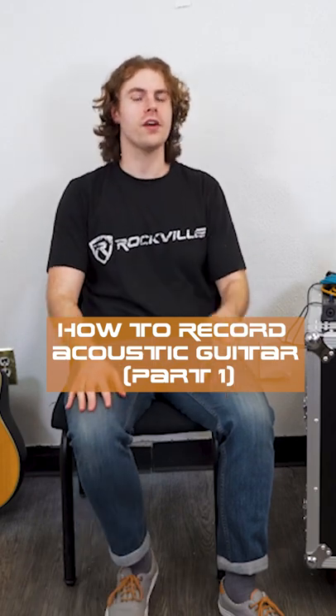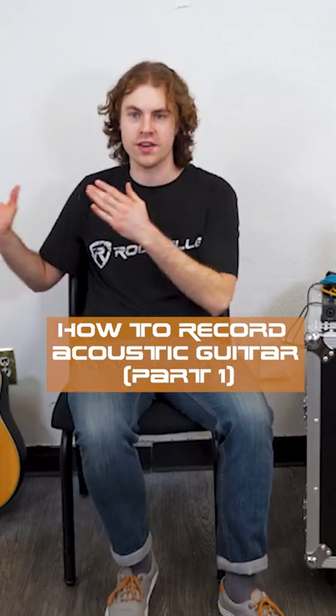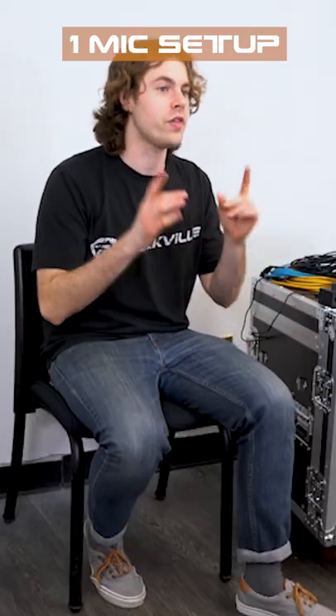What's up guys, Perry from Rockville here. Today I'm going to show you how to record an acoustic guitar to your DAW. The easiest way to get a good representation of your guitar sound is with a one-mic setup. In this setup we're going to point the microphone in the middle of the guitar where the neck meets the body, and you also want to place the microphone one foot away from the guitar.